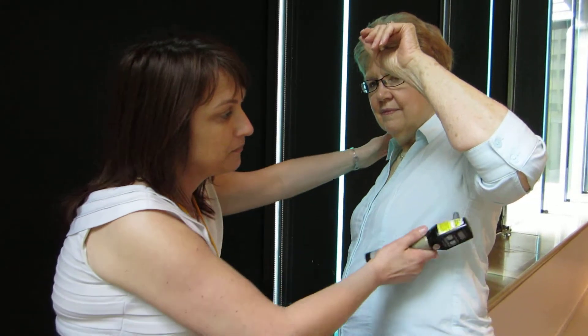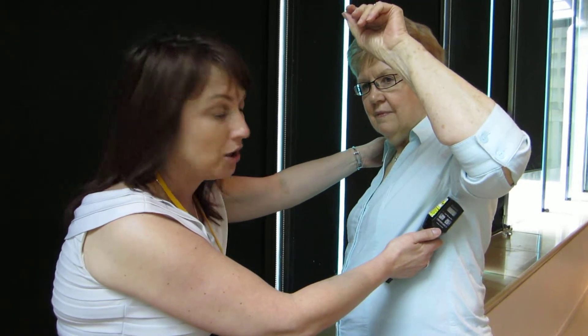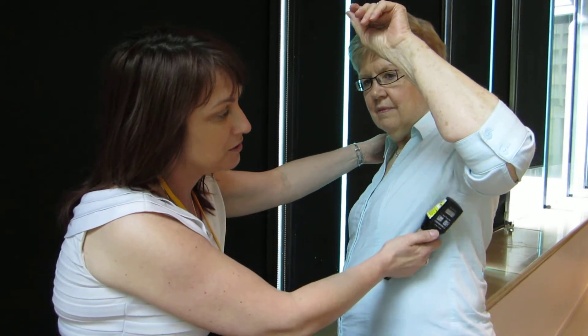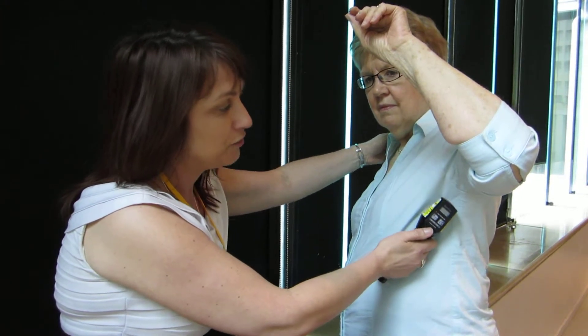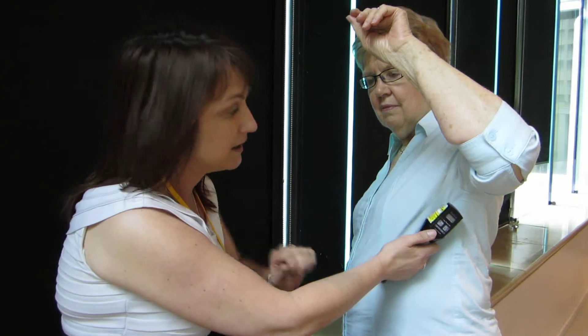How we'd normally use our treatment is we'd start off in the axilla. We would just demonstrate this here on Lynn. Of course we'd have a skin-on-skin technique and not through clothing. We would place the laser into the axilla — 60-second treatment — moving the laser spot for approximately six to seven minutes in the axilla.